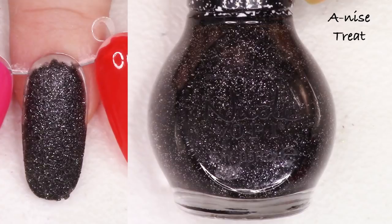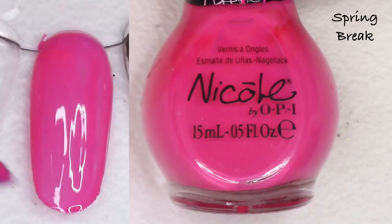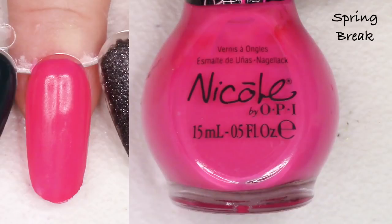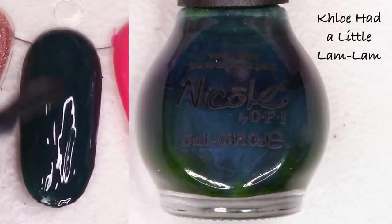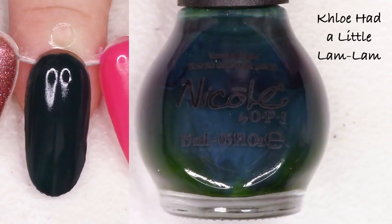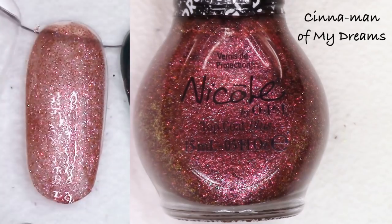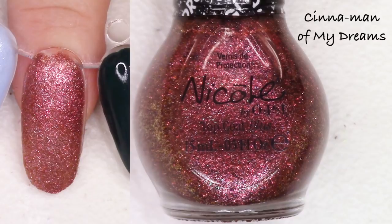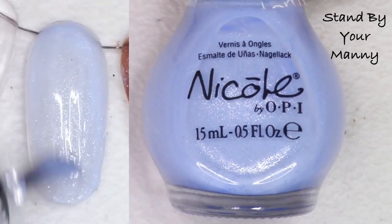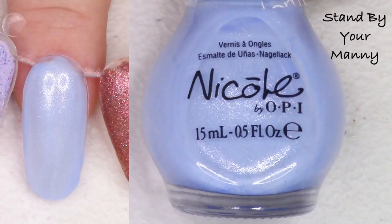Anise Treat is from the Gumdrops collection of textured polishes — just a pretty black textured polish. It's cute but I'm going to list it. Next we have another pink from the Selena Gomez collection — Spring Break — I'll go ahead and list that, kind of a perfect Barbie pink. Chloe Had a Little Lamb is a really beautiful very dark teal — I think I will list that one as well. Cinnamon of My Dreams, also from the Gumdrops collection, is a cool red with some gold — another textured polish — I'll list this one as well.